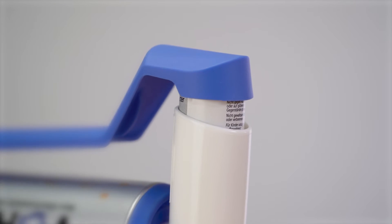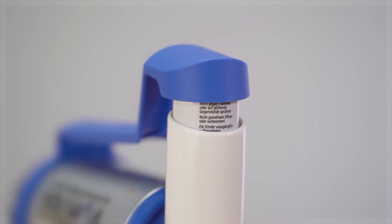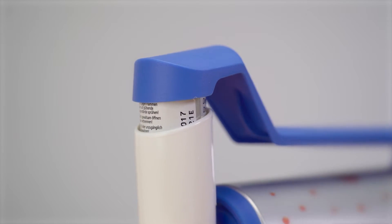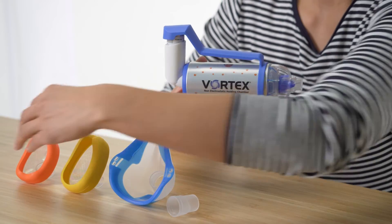If using the one-handed operation aid, position the round end so that it encompasses the metered dose inhaler. If you need a mask, connect this to the mouthpiece.